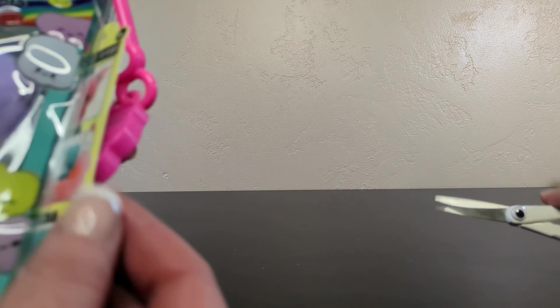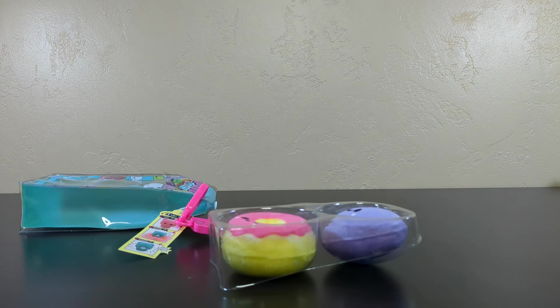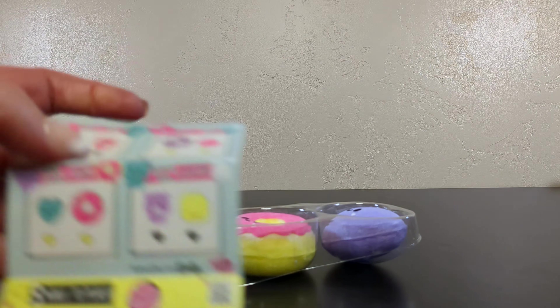So these come in two-packs. You can get a whole bunch of different characters. I chose the heart and the donut. These were $10 for a two-pack, something like that. And again, there were various ones.